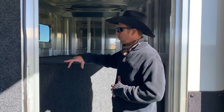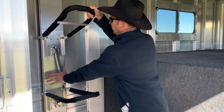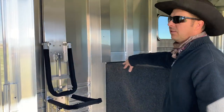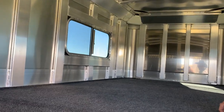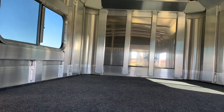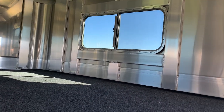Inside the tack room, we're going to have fold down saddle racks. You can fold down the wall and you can load tack trunks, anything like that. Carpeted bridle rack wall, blanket bars. Nice big open area in the gooseneck portion with windows. We've got rubber floor mats in the floor of the tack room for easy cleanup. Fold up step to get up to it.